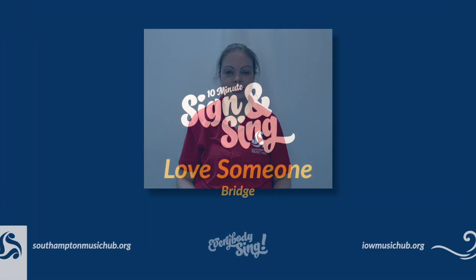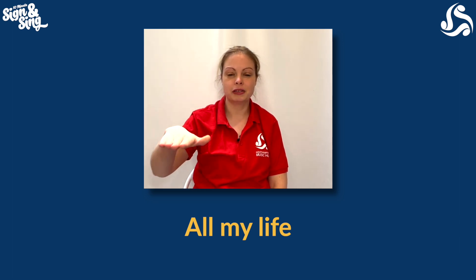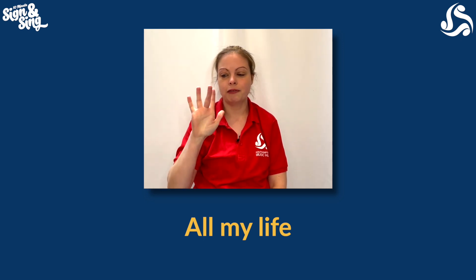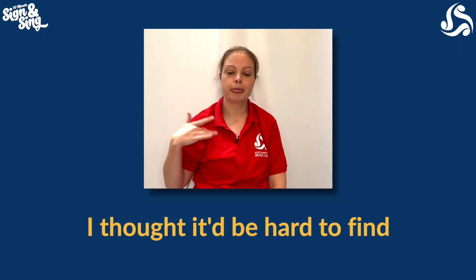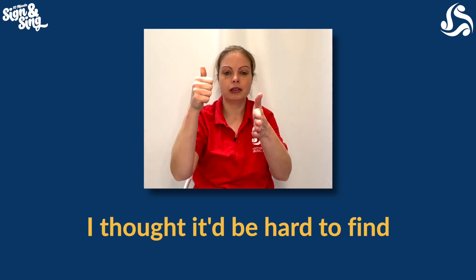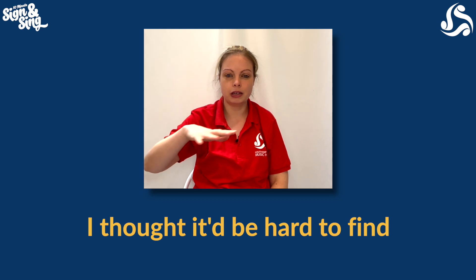And then finally, right at the end of the song, we've got the bridge to learn. So 'all of my life' — flat hand does a circle in front of your body. 'All my' — three fingers on your chest. 'My life' — your second finger just pushed in a little bit and that's going to swipe near your shoulder, rubbing up and down for life. 'I thought' — first finger rubbing your head like you're thinking. 'It would be hard' — one flat hand out, the other one's a thumbs up with your rest of your fingers going down to the floor for hard. To find — you're going to put your hand around in a circle and then grab like you're looking for something and then you find it.